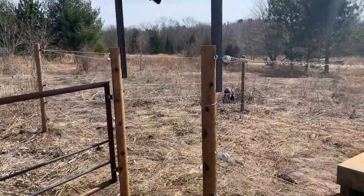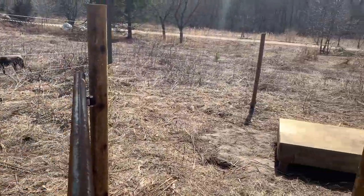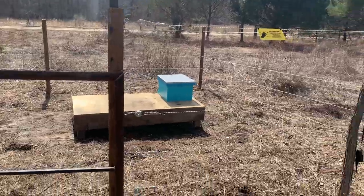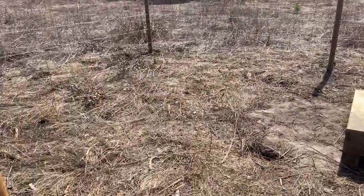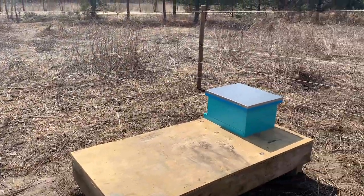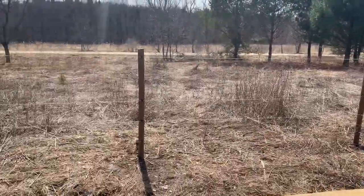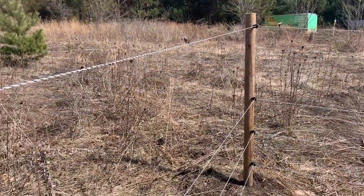I need to pull the fencer out of the chicken coop since we don't have chickens right now. I also made up a little gate here out of some steel I had laying around — still need to get a latch on it. Inside the fence, I've got a platform, and we plan on installing a second one over here, with the goal of having up to six hives working in this space.